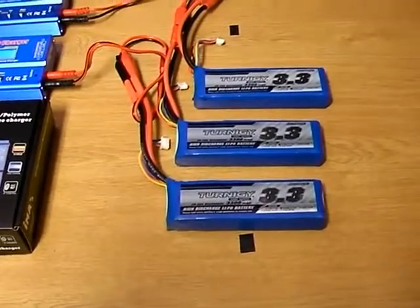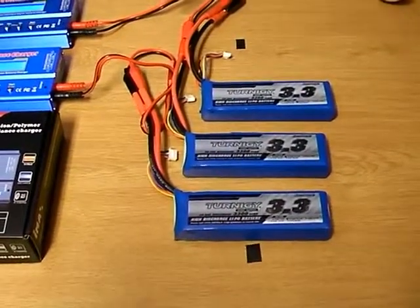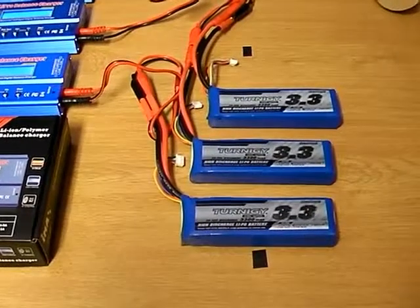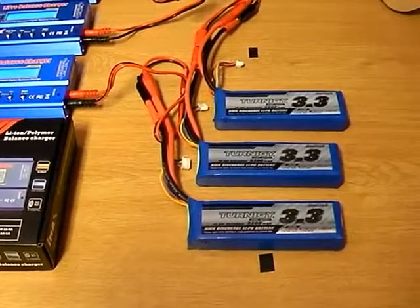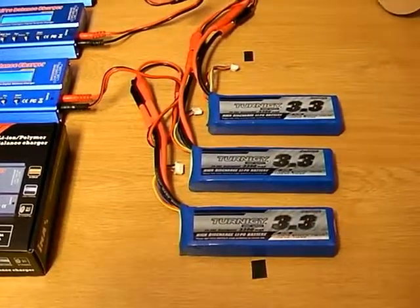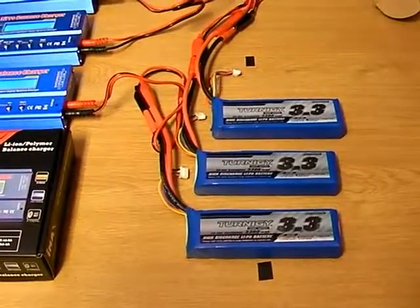They're all charging now. I just wish I could get more than seven minutes flight time, which is what I'm currently getting. Seven minutes is a little bit low — I was hoping for more like twelve. Any suggestions, apart from just putting bigger batteries in? Anyway, thanks for watching, cheers.